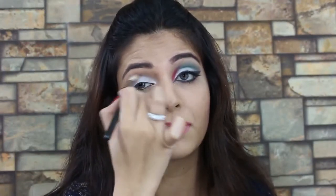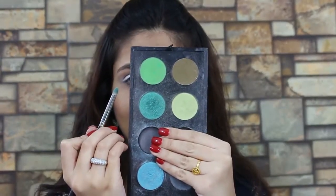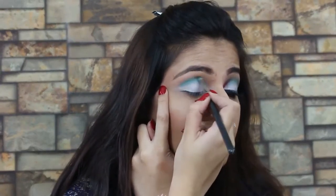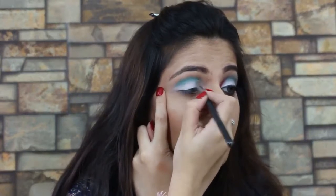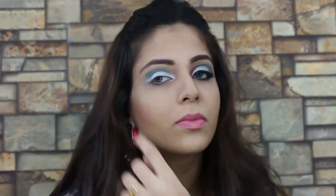For the green, I'm applying Makeup Forever once again and I apply that onto my crease using a pencil brush from MAC. You can apply this as heavy as you like, and I basically blend the green pretty well into my crease.